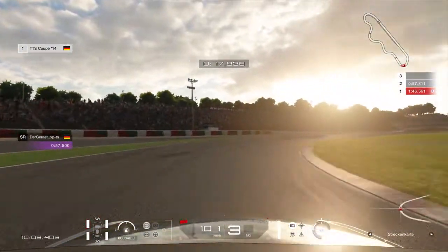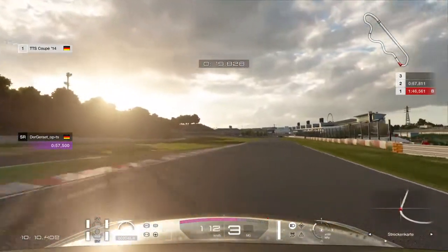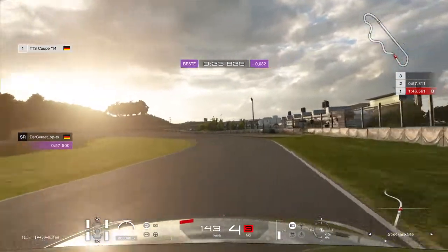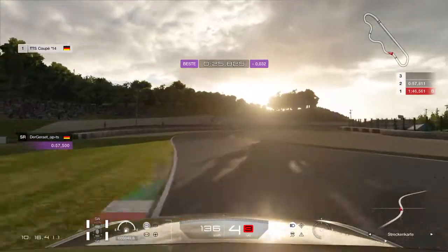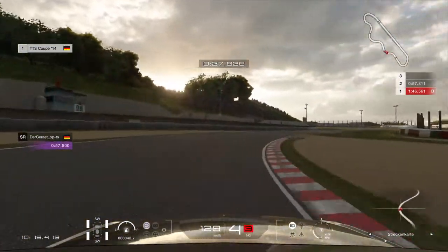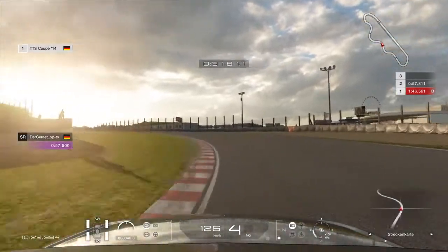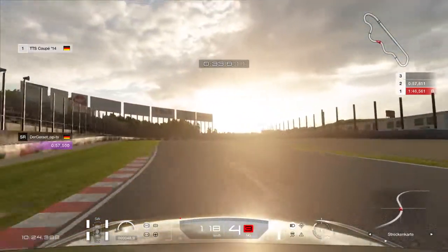That's a bit too deep. A bit too late, turning in too late, which probably cost me a little bit.